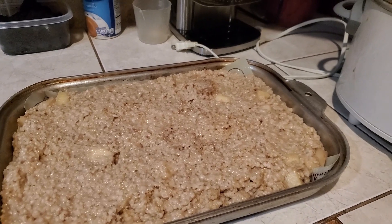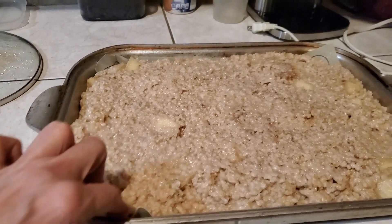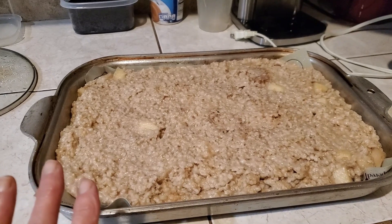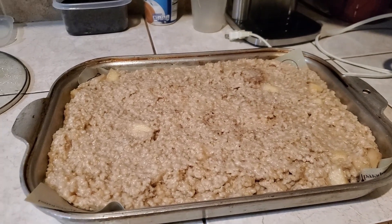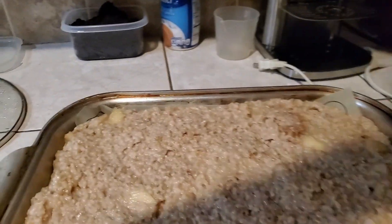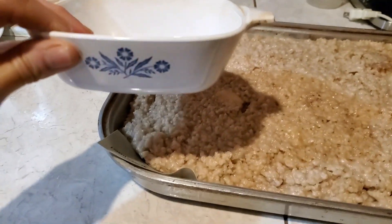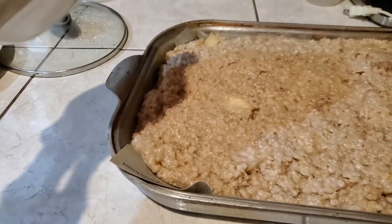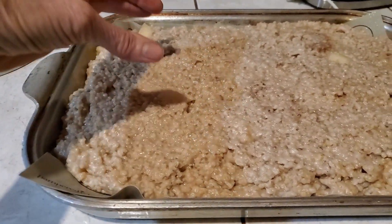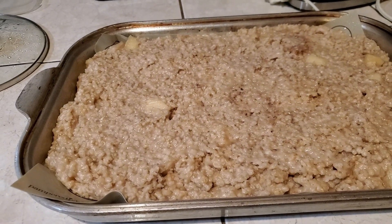I took the oatmeal out of the pot. I've got a silicone mat down in here and I've put it all in here. What I'm going to do is cover it in a little while when it cools with saran wrap, put it in the freezer, and then I'm going to cut pieces that will fit in my bowls. I will cut it smaller than that bowl — it'll be like square chunks. I should get close to 12 servings out of this.